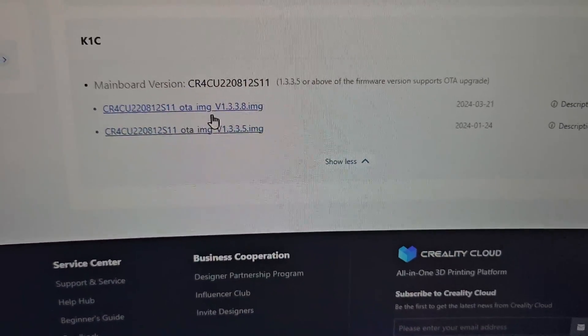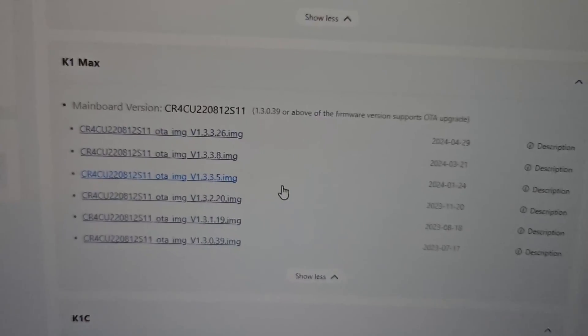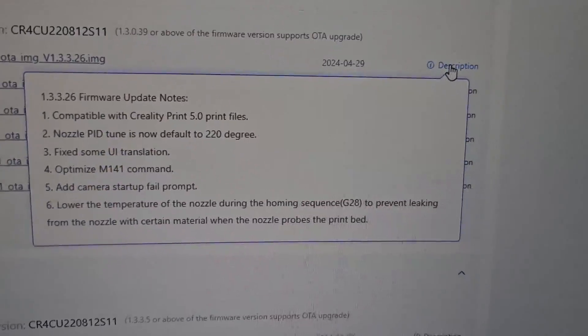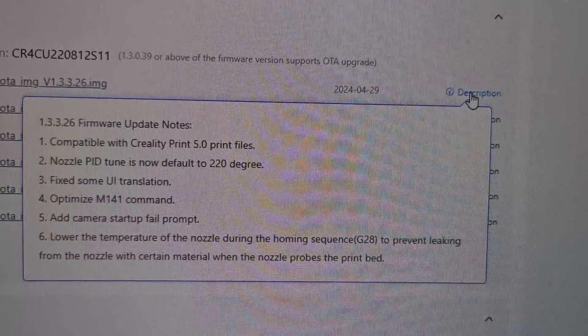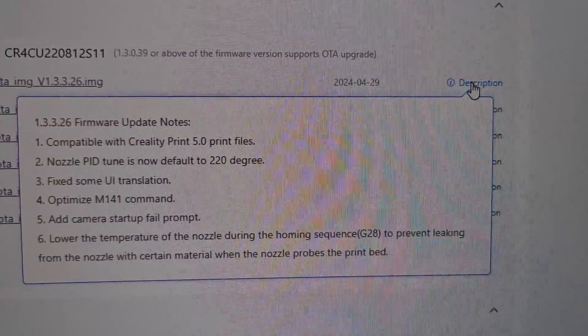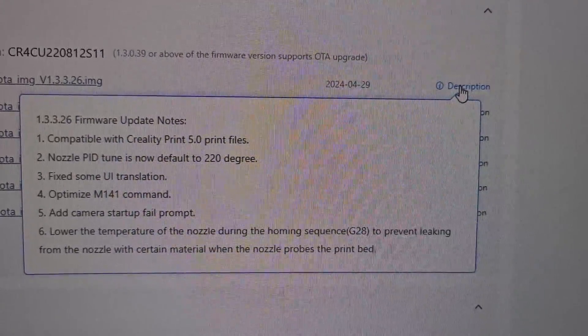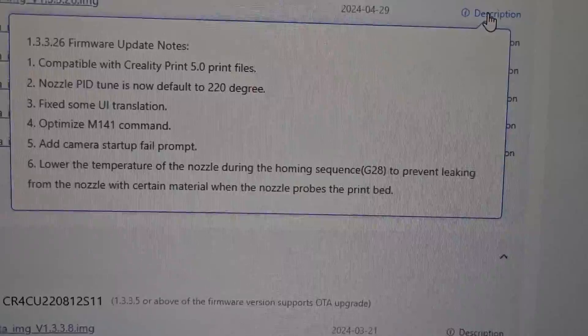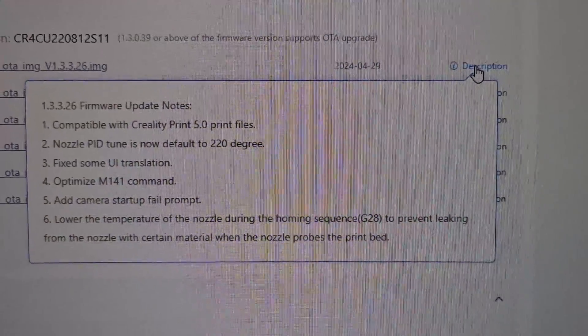Even the K1C doesn't have that update yet, which is odd. The K1 Max has a new update. Looking at the description again — compatible with CrealityPrint 5.0 print files, which is cool. 5.0 is coming very soon and the new K2 is coming too. The most interesting thing is number six: some filament melts or leaks at very low temperature during the probing sequence.